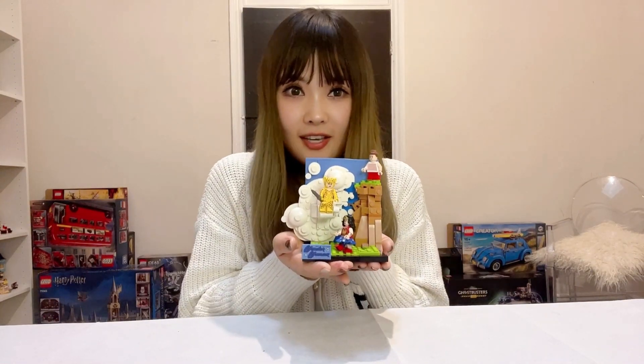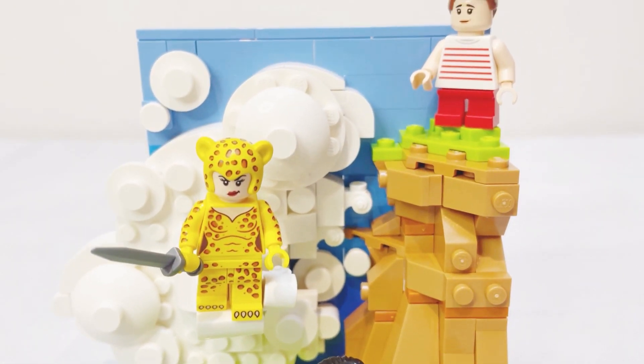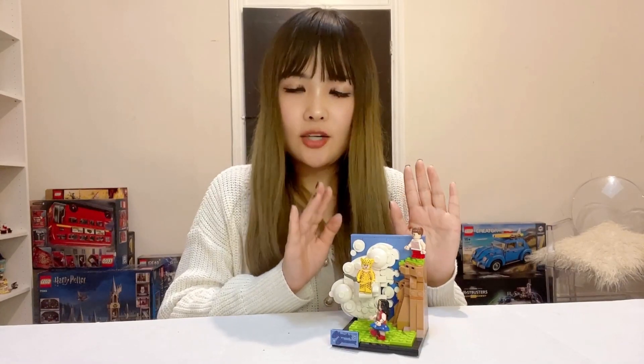This is the completed LEGO Wonder Woman set. It's a very small, almost palm-sized set. We've got three wonderful minifigures and a very colorful, anime-themed cute scene with a very special exclusive 2x4 plate. Very basic building — didn't take too long at all.